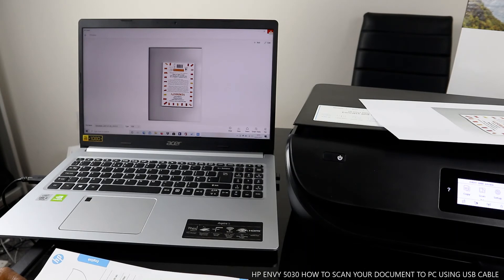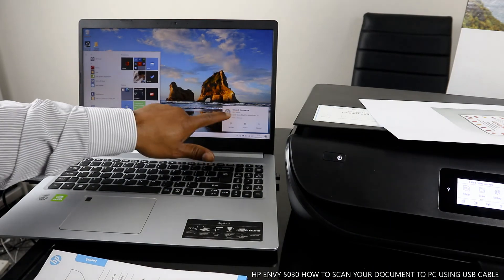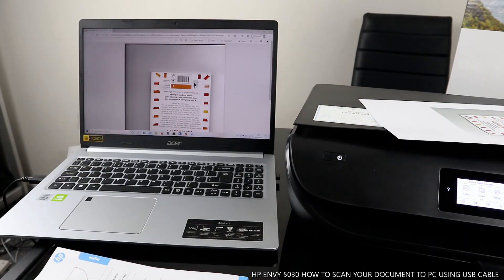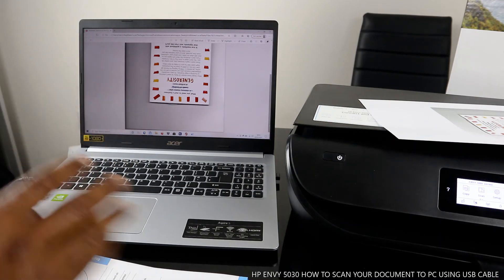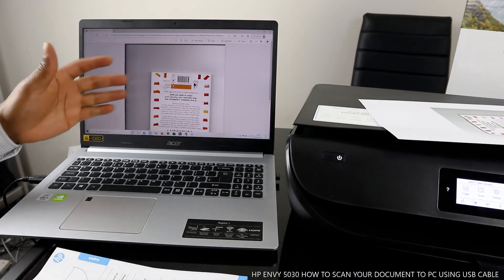Once sent, close the app completely and go to your inbox to look for it. Here we go — the document has just arrived. Click and open it up — it's right there in my inbox. This is how to scan your document via USB cable and send it to your inbox or to somebody else.